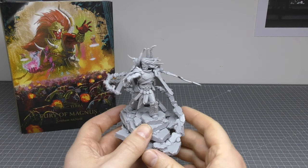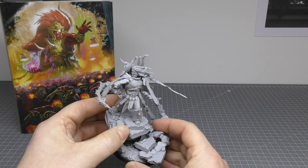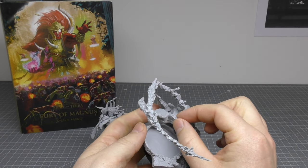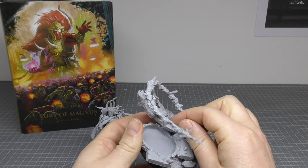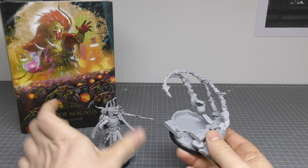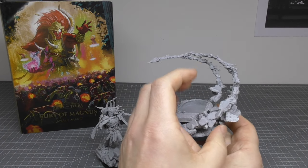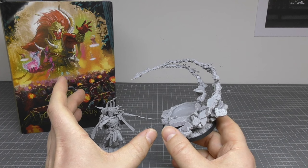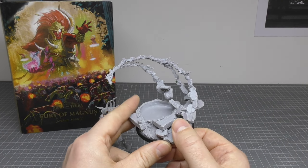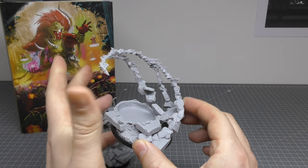Trying to find out where to glue and where to magnetize is tricky. What I've done is magnetized this here, and that just slots on and keeps him more secure. I wouldn't recommend gluing that, otherwise you're not going to get him in and out of it. Forgeworld did release a bigger base where you could have this and Leman Russ on the same base. It's good that you can keep this separate and paint all the warp fire and things.